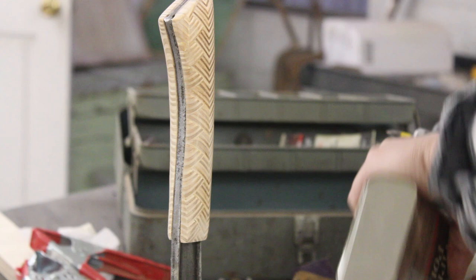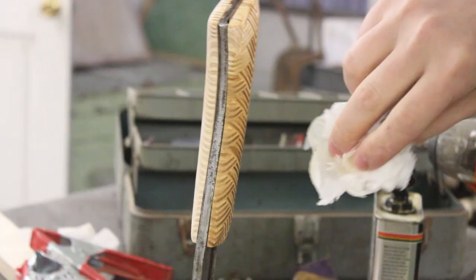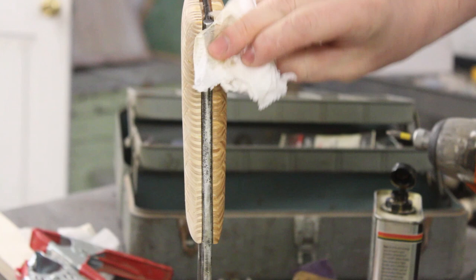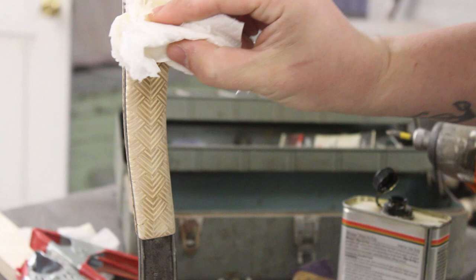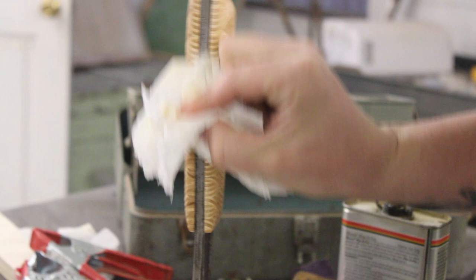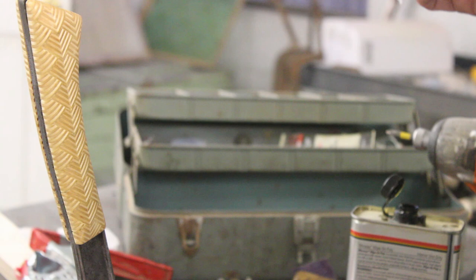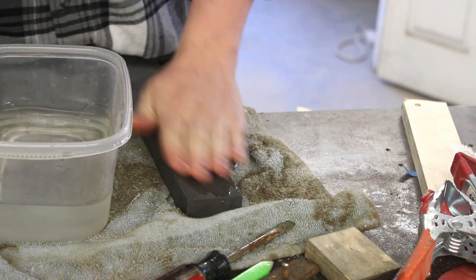I'm just going to say that this is wipe-on poly. Okay, I'm not going to shut up that much because this thing is gorgeous — look at that honey gold color, that sheen it's got to it. It looks good on video but in real life it just blew me away, took my breath away. And of course I had to Instagram it because it looked so good right after I put the finish on it.